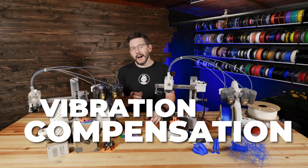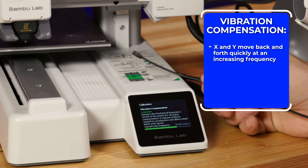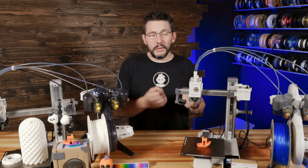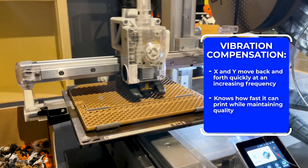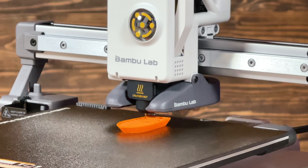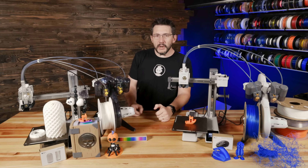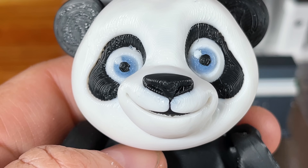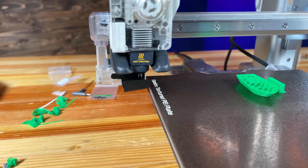Vibration compensation is probably better known as input shaping. X and Y axes are moved back and forth at varying frequencies, and these tests allow the A1 Mini to compute acceleration values — how fast it has to move and decelerate for the highest print quality. How does it print? Fast. Like really, really ridiculously fast. Printing can also happen at more normal speeds with no restrictions. Single color and multiple colors are options, and you can print without a purge tower, relying just on purge and poop flinging.